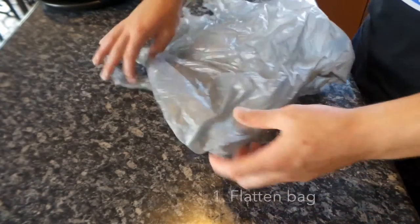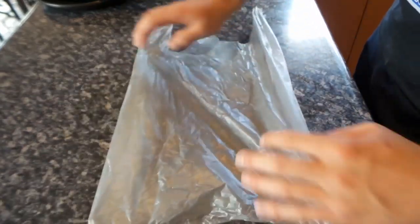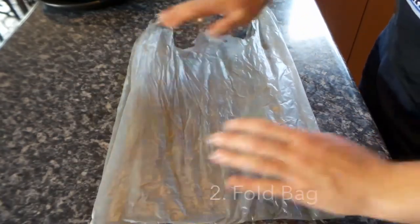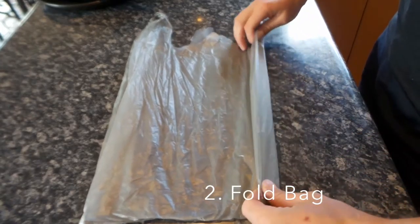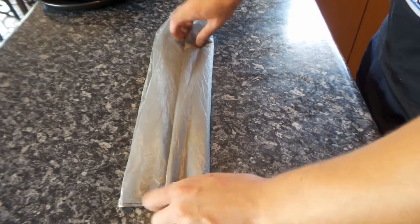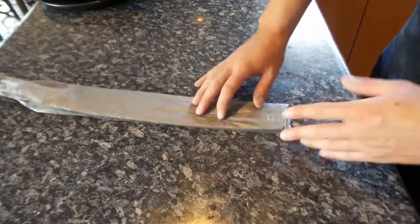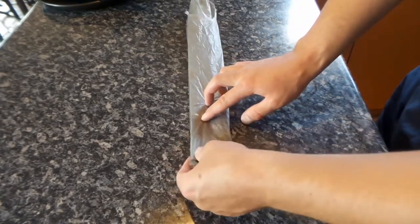You just have your normal plastic bag like this. You flatten it out, like so. And then you just fold it until you get to the end. It doesn't really matter what width it is, just try and keep it as even as you can. But again, it's a plastic bag, so it doesn't really matter too much.